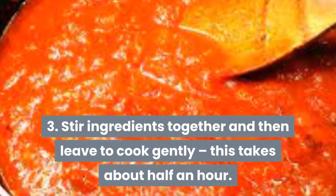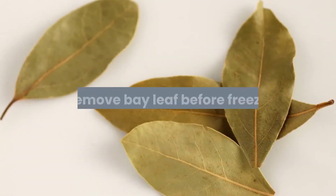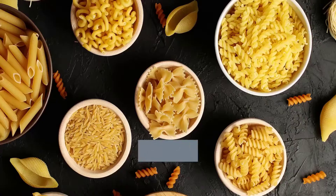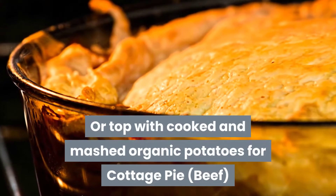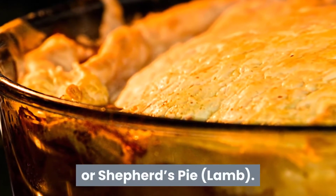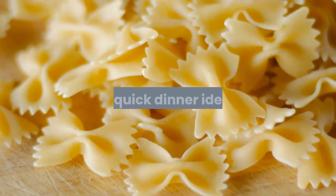Step three: stir the ingredients together and leave to cook gently — this takes about half an hour. Remember to stir now and then to avoid sticking. Step four: remove the bay leaf before freezing. Cook organic wholemeal pasta or spaghetti for bolognese, or top with cooked and mashed organic potatoes for cottage pie with beef, or shepherd's pie with lamb.